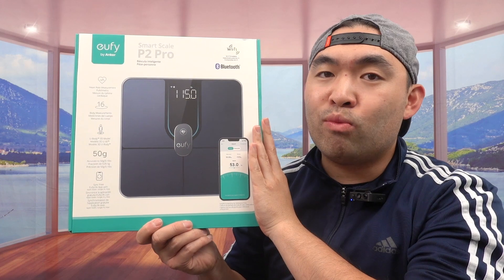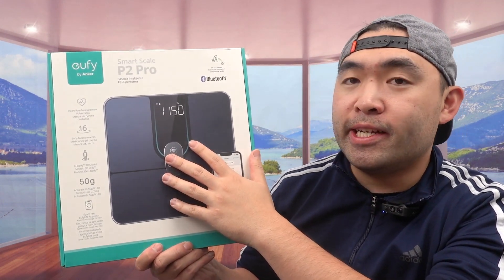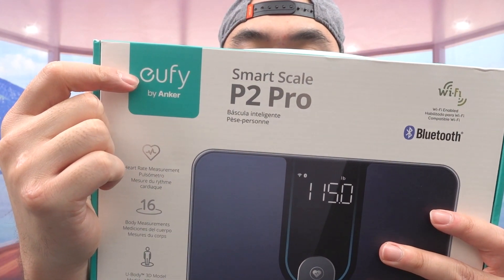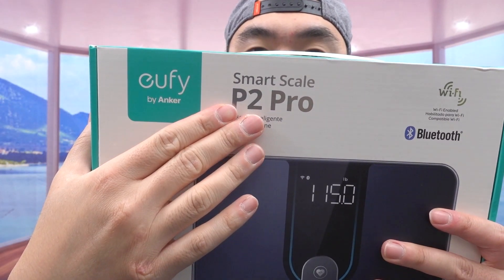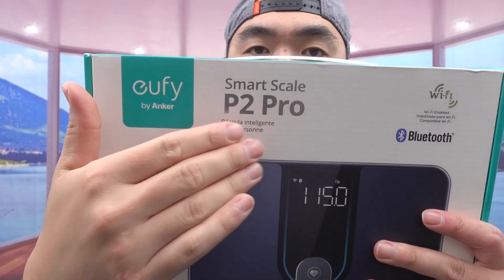Hey dude squad, welcome back to the episode of 'Is It Worth It'. Today's episode we got this cool right here — it's a smart scale. The one we got right here is a brand called eufy, and this is under the Anchor brand. For this product in particular, they call it the P2 Pro, and it is a smart scale that you can use with the app to keep track of everything.